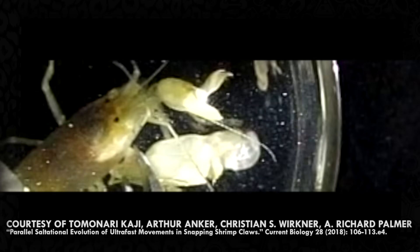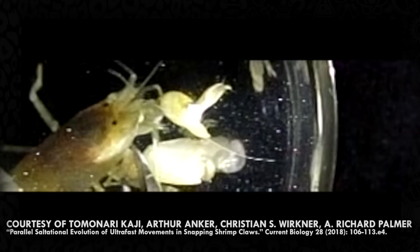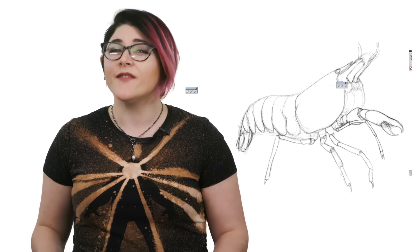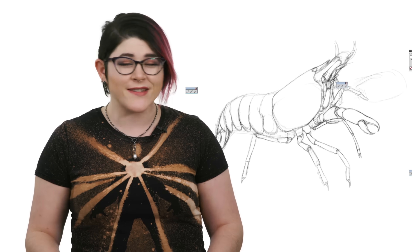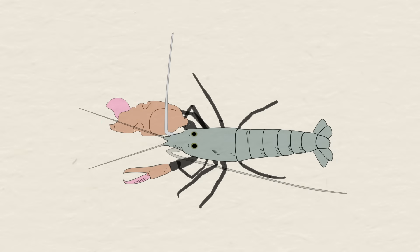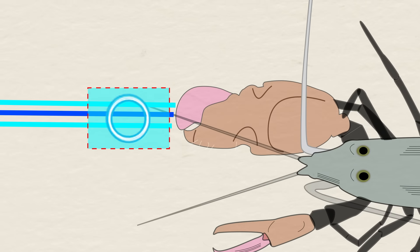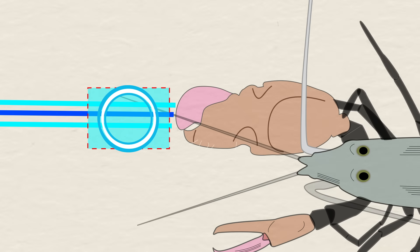This tug-of-war creates a massive amount of tension that, when released, causes the hammer to fly backwards incredibly fast — at speeds of up to 115 kilometers an hour, which is so fast it tears the water apart, creating a jet stream. This jet stream creates a small area of low pressure, which is lower than the vapor pressure of the water. Nearby air bubbles will enter this low pressure area, causing them to rapidly expand, creating what's known as a cavitation bubble.